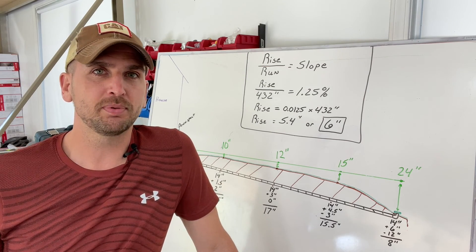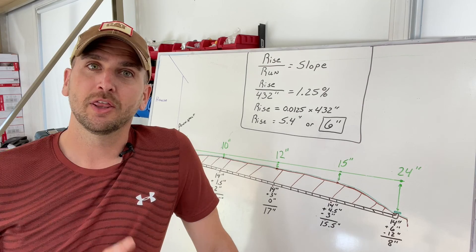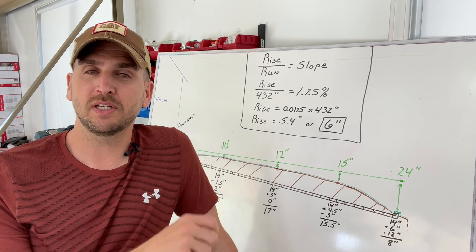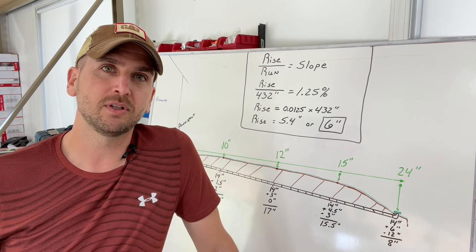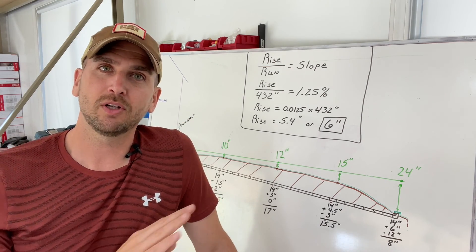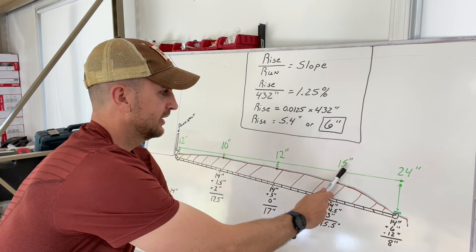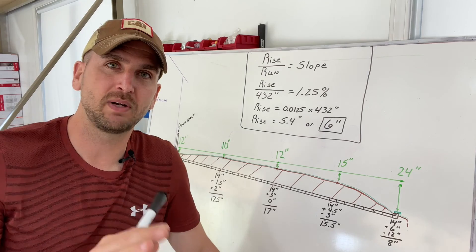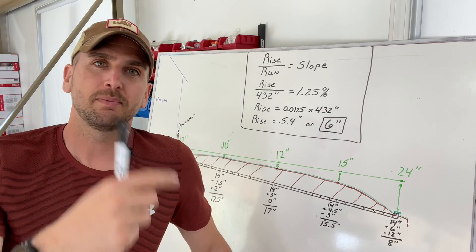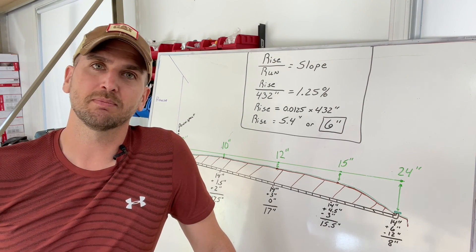In my case it's overall pretty flat but I do have about a foot of elevation change. The way I found that was just using string, two stakes, and a line bubble level. If you don't know how to do that you can check the linked video and I'll walk you through the full process. That's where I'm going to get these measurements from — referencing that level line.